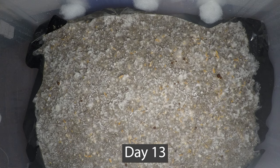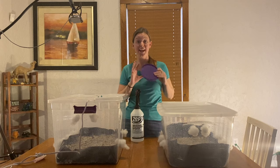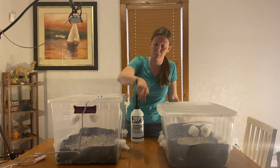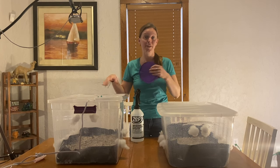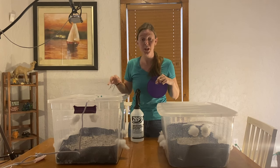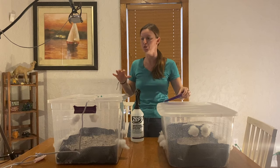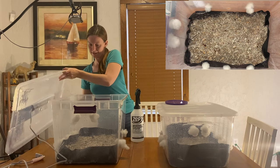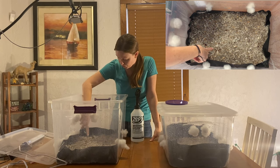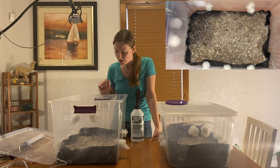Hi Ashley here, and today I'm going to show you how to mist and fan your mushrooms and take care of them every day so you get a nice healthy flush. Yesterday I just opened up my mushrooms, replaced all my plugs with polyfill, and sprayed and fanned them a little bit, but yesterday we didn't mist directly on the mycelium because it was pretty delicate. Today our mushrooms are really coming through and the mycelium is a little bit hardier, so now we want to go ahead and mist directly onto the mycelium.